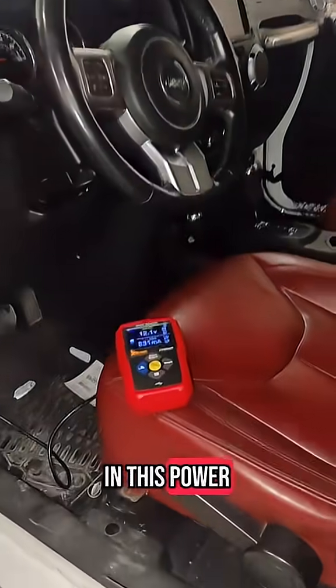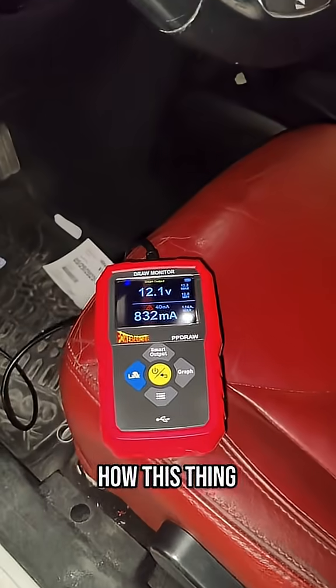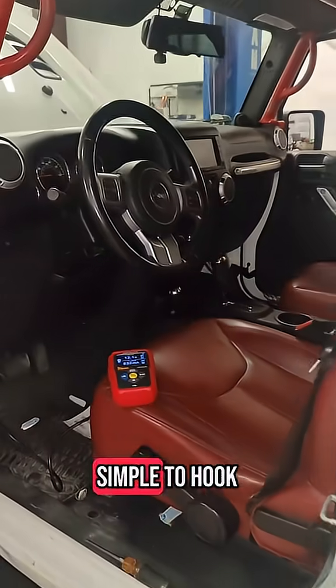I had a ton of interest in this Power Pro battery draw monitor and I wanted to show you guys a quick little demonstration of how this thing works.